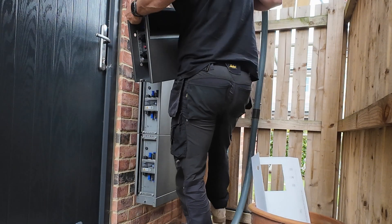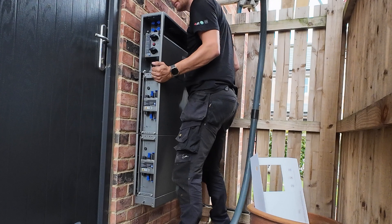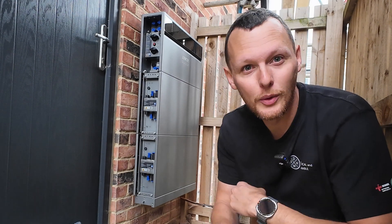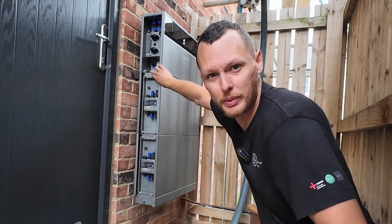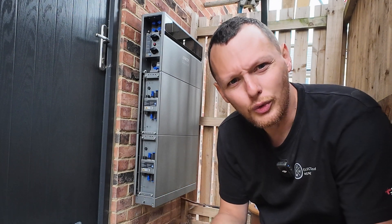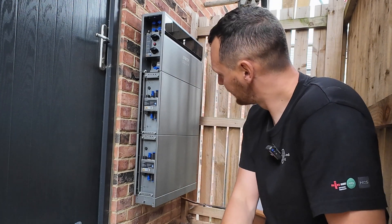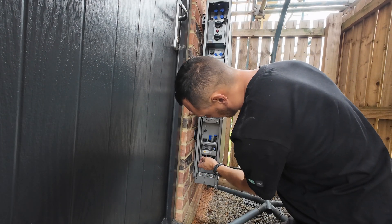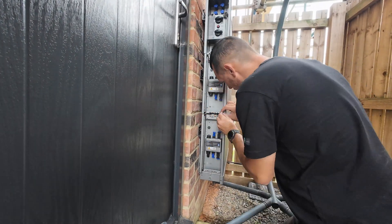And then the final piece of the puzzle is our inverter. Just how good does that look? Now we need to put the fixings on that hold the batteries to the base and the batteries together, and the inverter to here — some little brackets up here. Then we can start on the wiring of the battery system down the side, and then on the AC side going down underneath the kitchen plinth to the consumer unit, and get our DC cables straight up this wall to Jason via the loft. Looks incredible.